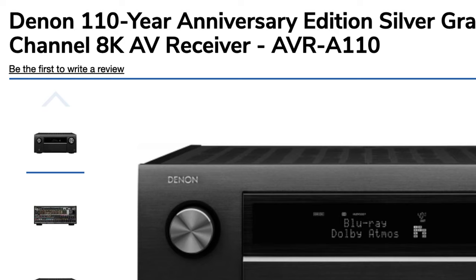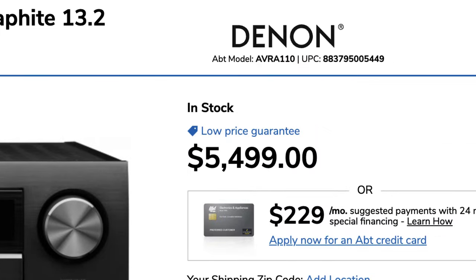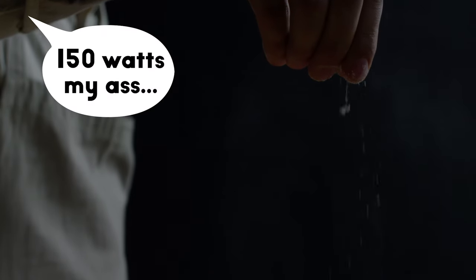On that note, Denon's flagship 13.2 channel receiver that costs a whopping $5,499 claims to output 150 watts per channel into 8 ohms. But word to the wise, don't be fooled by that claim because it might not always be true. There have been many videos and articles out there that debunk how that information is just not accurate — where in actuality, the receiver can only output that many watts over two channels when you're listening to music, but in a home theater application produces much less watts per channel. So always take that claim with a grain of salt.